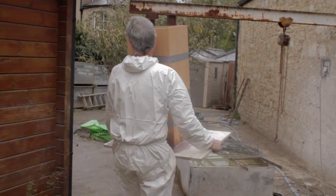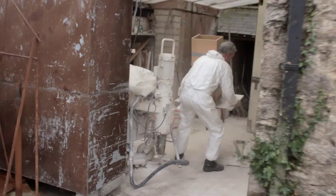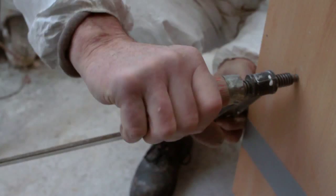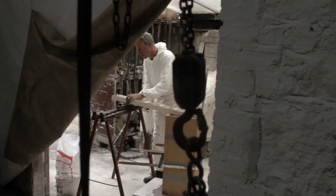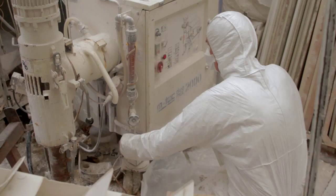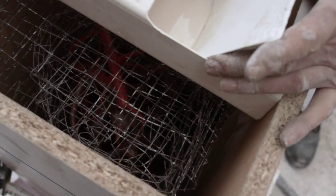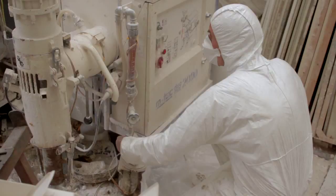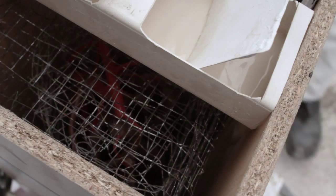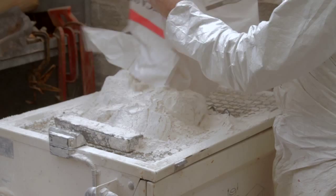If you take a wax and embed it in a block of cement or plaster, which you then heat up, the wax will run out the bottom of that block of cement. So you get left with a cavity inside which is where the wax was — you've lost the wax. Once you've got that cavity, you can melt a pot of bronze and pour it into the space which was occupied by the wax.